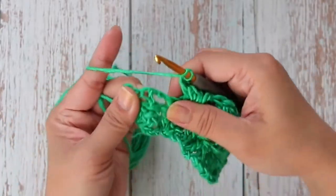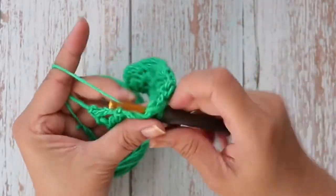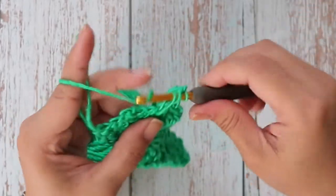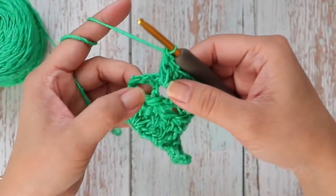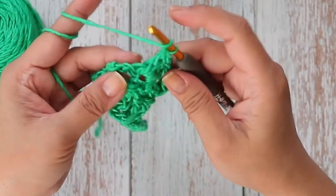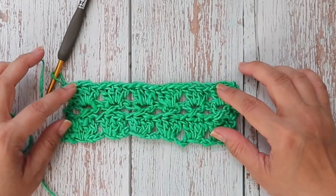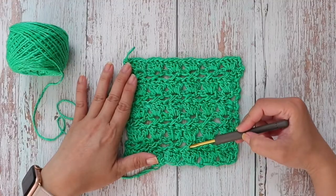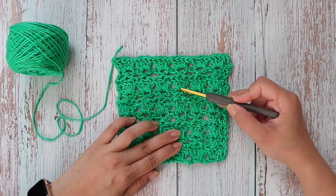Here's my last chain two space — four double crochets: one, two, three, and four. Now work one double crochet into the turning chain — that would be the third chain from the beginning chain three of the last row, right into the top of that chain. Repeat rows two and three another three times for a total of nine rows.